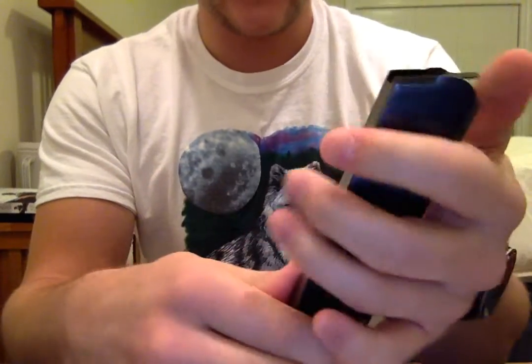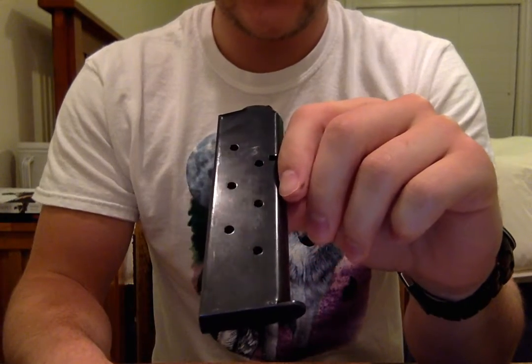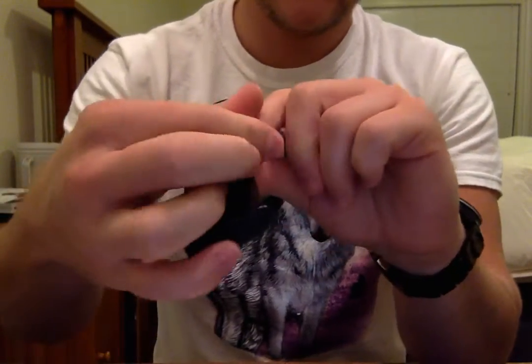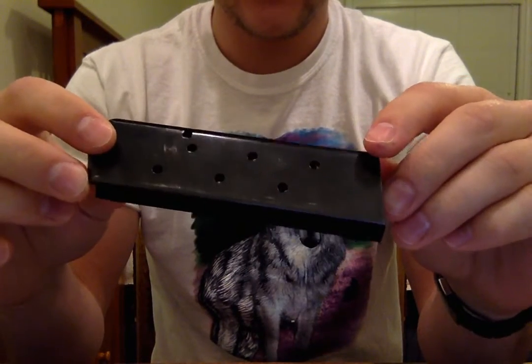This magazine is okay, I guess - it's got a metal follower, I don't mind them, but there's a couple things I had problems with. First of all, the window counters kind of bugged me.